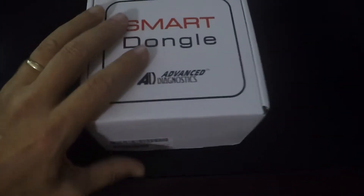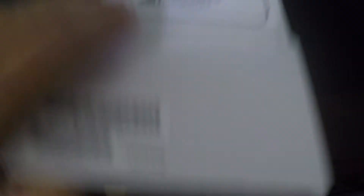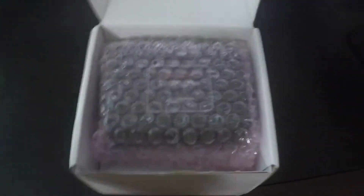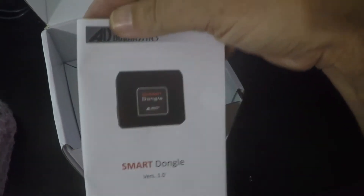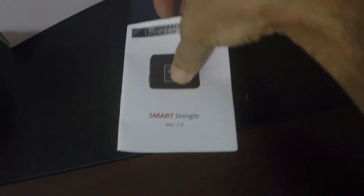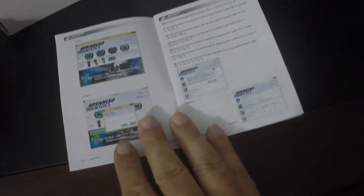There's the box. Here's the smart dongle — it's wrapped in bubble wrap. Nice instruction package. Let's see what the directions say. It looks pretty comprehensive and fairly simple.